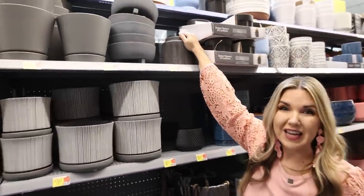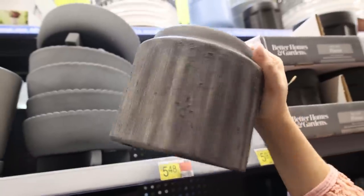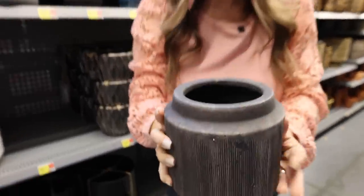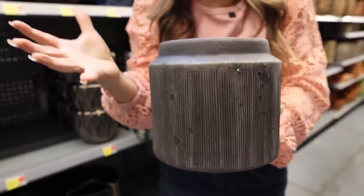This is the one that I came for — I'm so excited, they have it! This is $5.48. How gorgeous is this planter? I need it in my life. I'm going to get some florals to put in here and show you how you can style this in your home.